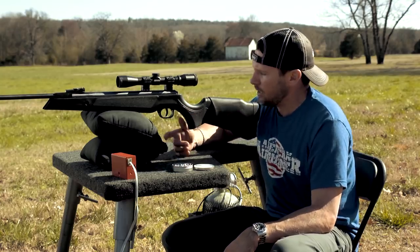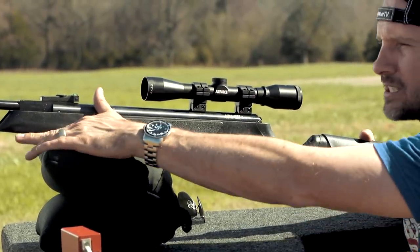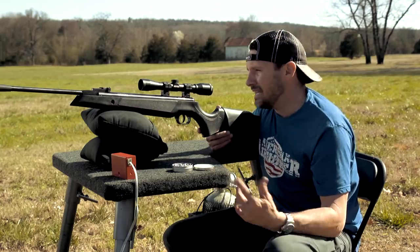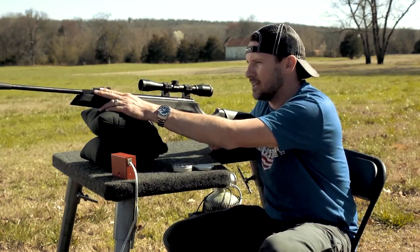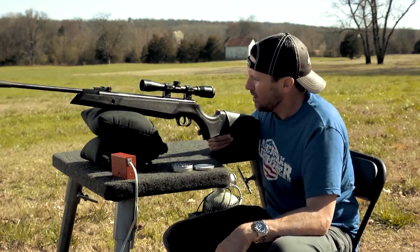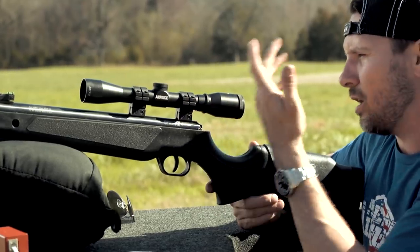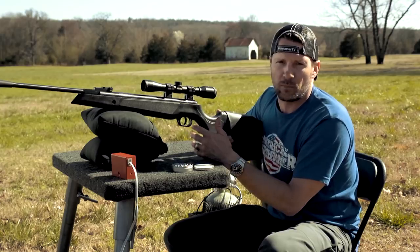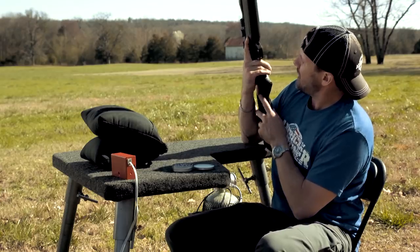This is your typical break barrel, but as you can see it's pretty sleek in design — pretty simple, basic black, light, easy to shoot. It comes in .177, .22, and .25. It's got fiber optic sights with a rear adjustable and a front hooded sight — you can take the hood off as well. There's a dovetail, so we've got some BKL mounts holding an Air Force 4x32 scope. This is a great setup for your basic break barrel, and it's got a two-stage adjustable trigger.